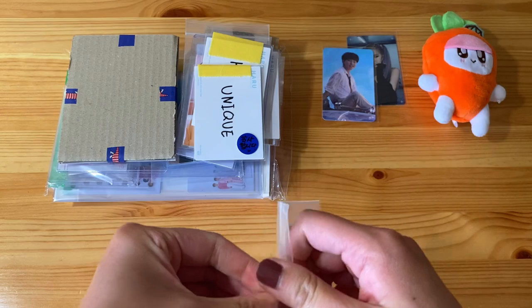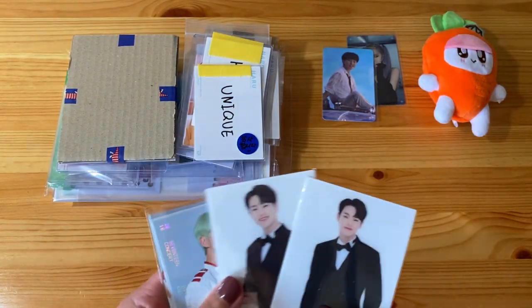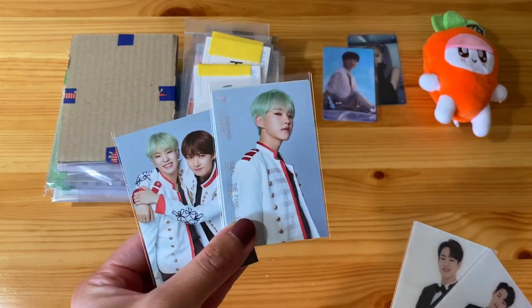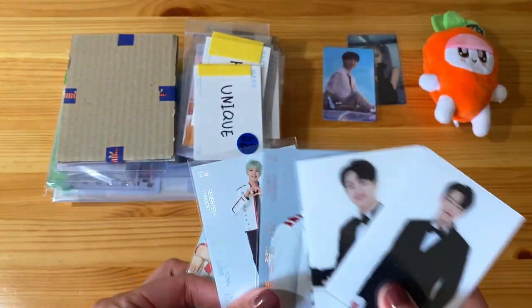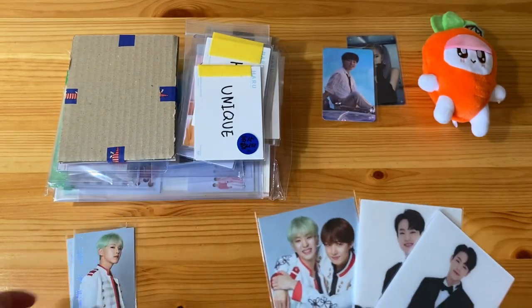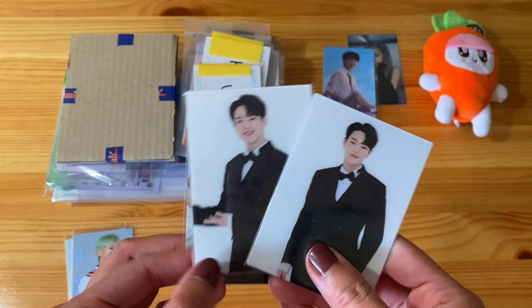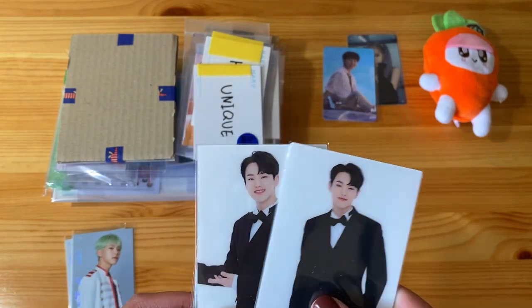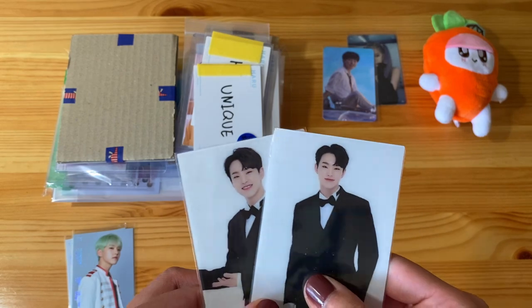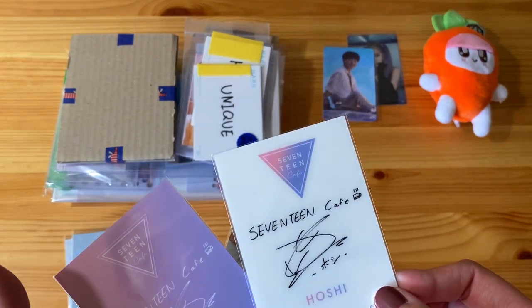I know what this is — I bought this set for a really good price. I already have these two cards from Ideal Cut Final Scene, but I needed his group shot. And then these are some of the cafe cards for Hoshi. I'm trying to remember what year this is from — I think it's 2019. Let's see if it says... it does not.